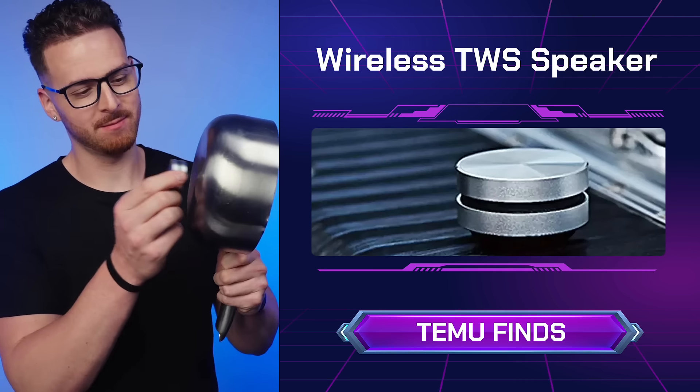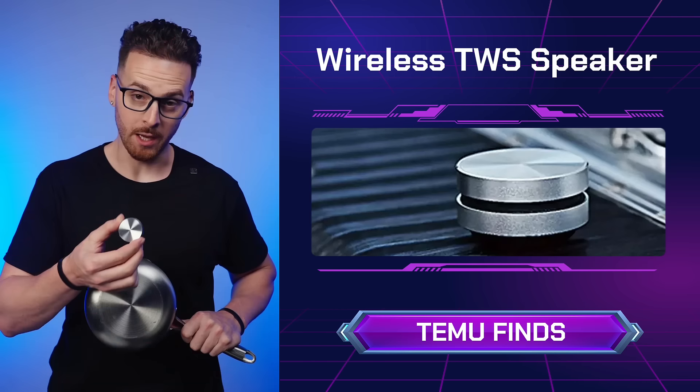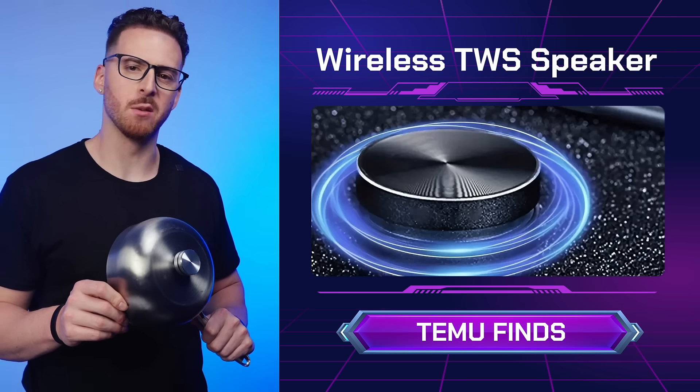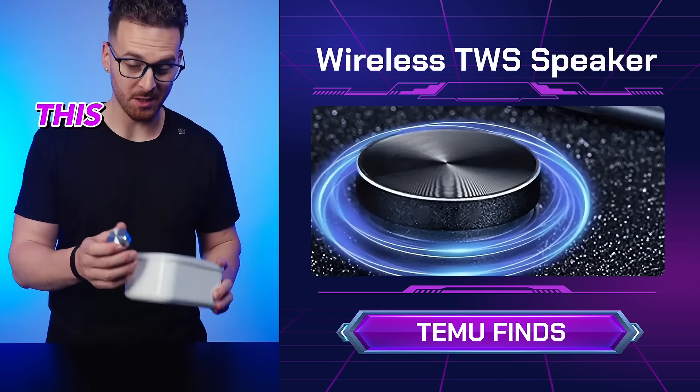So all you need is a hollow object to work as your speaker box. Here it is with nothing. Here it is on the pan — a bit louder, but not great sound. Let's try something a bit bigger: this food container.